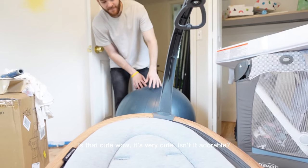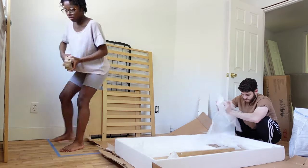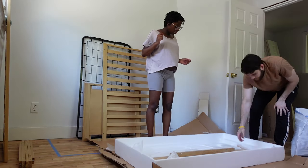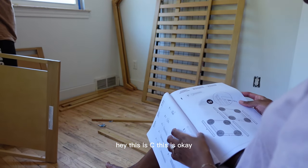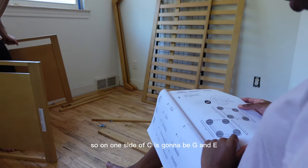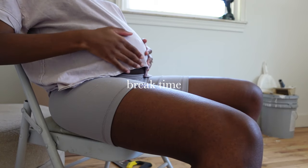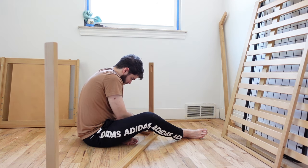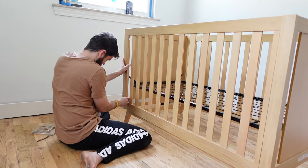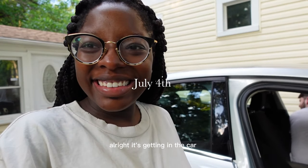Isn't it cute? Wow. Okay, so on one set of seats it's going to be G and E. All right, it's getting in the car.